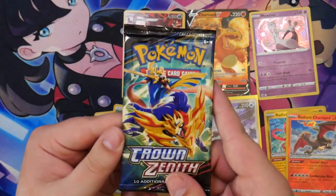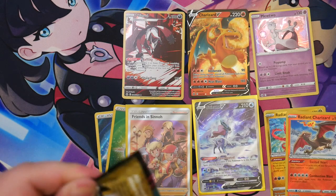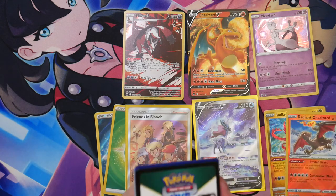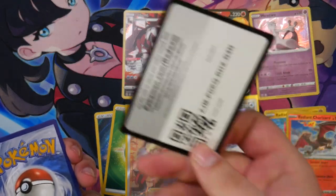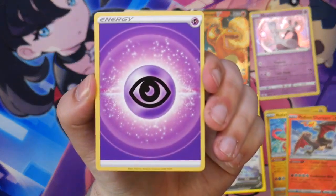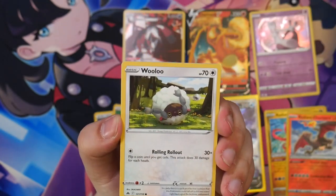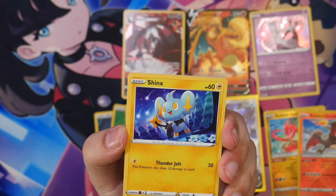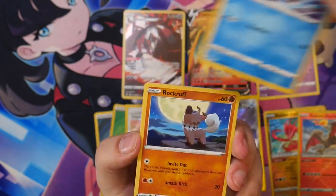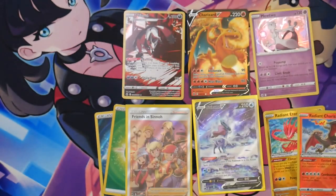The last booster pack from our Zacian Premium Figure Collection. Let me do the card trick for this one — show off the code card, then four to the front, and we flip it around. We have a psychic energy, Friends in Sinnoh, Lairon, a rescue carrier, a Wooloo, a Shinx — very cute — a Pancham, a Snow Runt, a Rockruff, a Reverse Calyrex, and a Youngster. Nothing in the last pack.